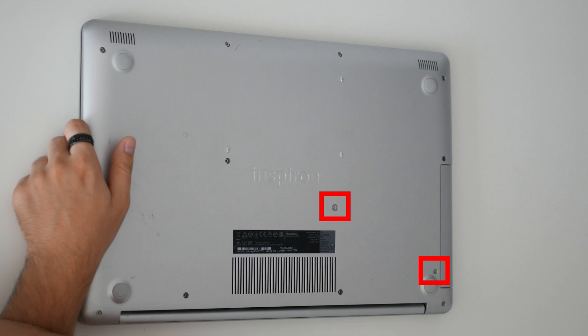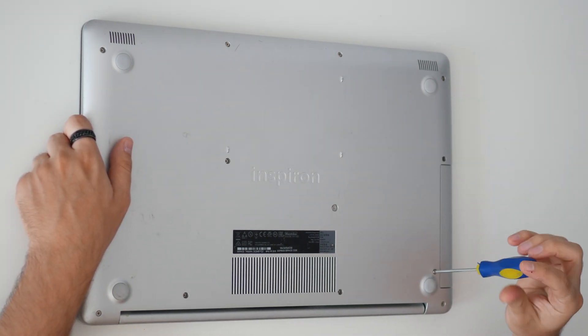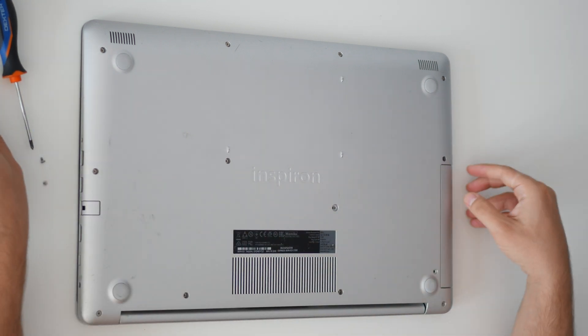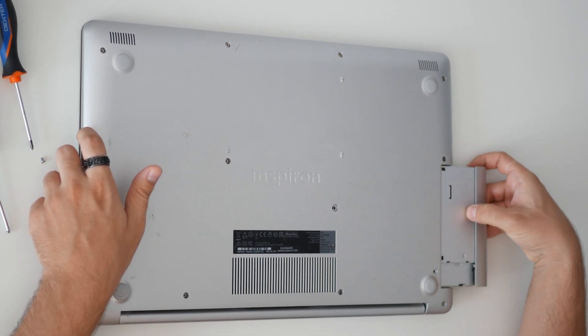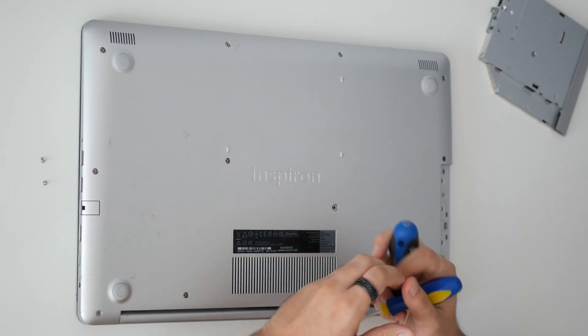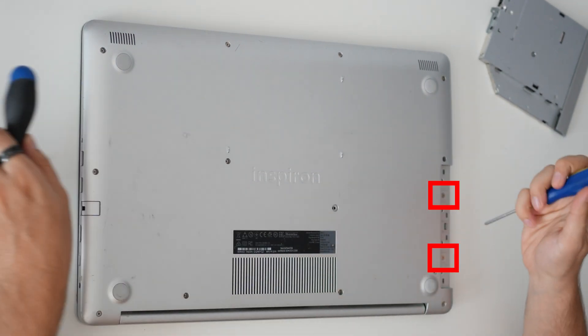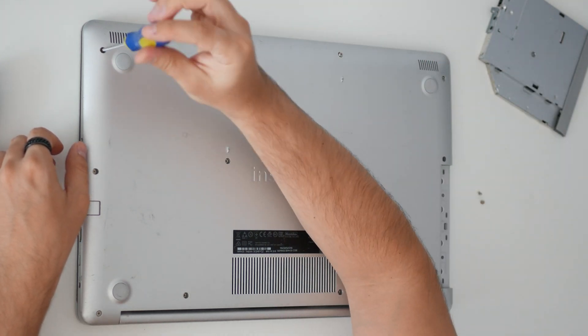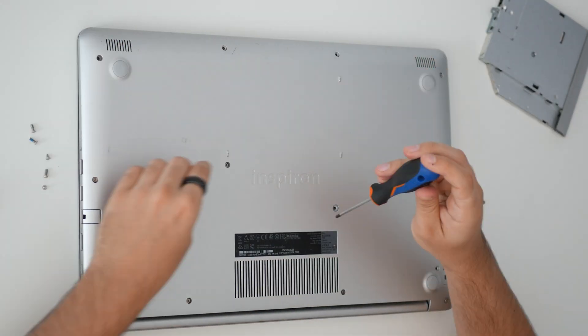Remove the two screws. Take out the CD drive. Under the CD drive, there will be two more screws that need to be removed along with all others so you can open the case. The screws are of different sizes, keep in mind from where you removed each type.